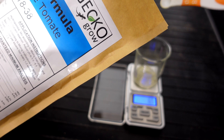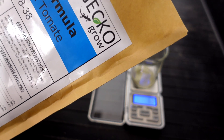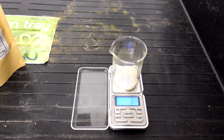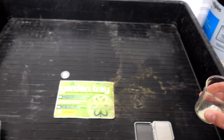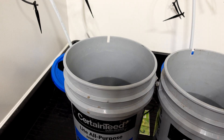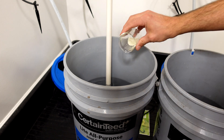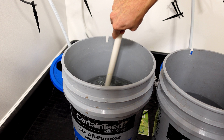Once I have all the nutrients measured out I'll begin by putting in the first part and stir until everything is fully dissolved. This is recommended by the manufacturer — you don't want any precipitates coming out of solution, so make sure between every step you totally dissolve each nutrient before adding the next. I found with the Master Blend this stuff dissolved extremely well. There was nothing left in the bottom of the pail. It dissolved completely.